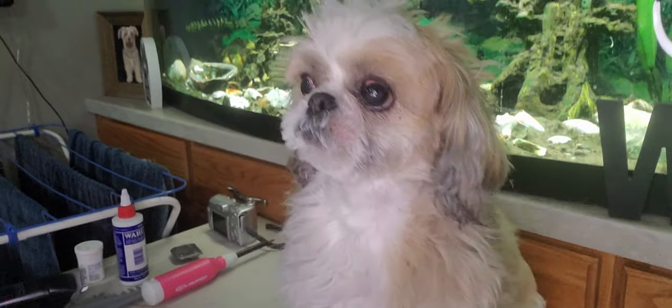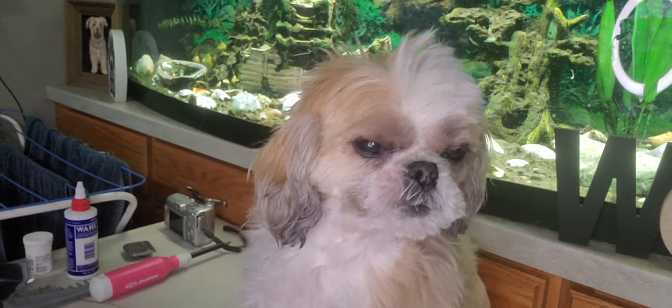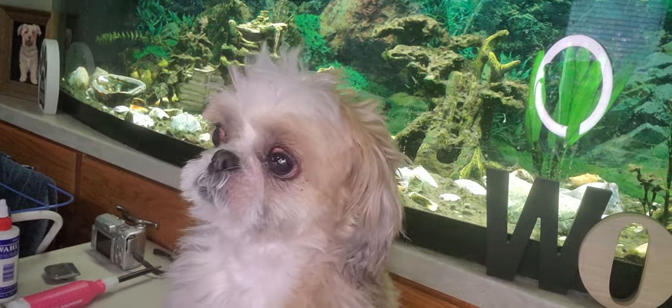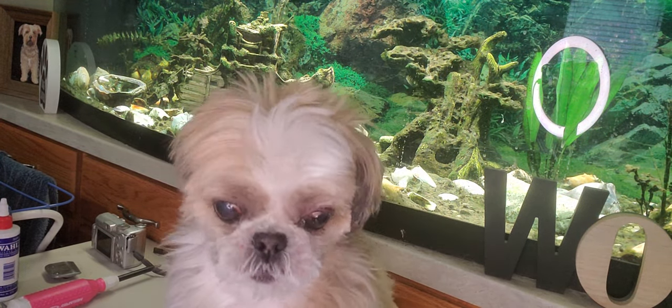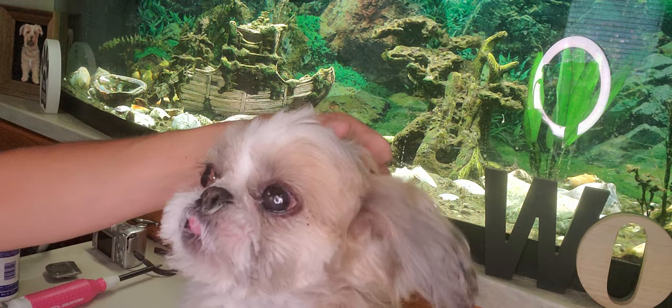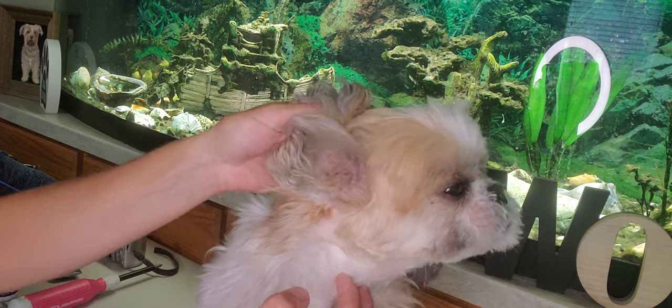Hi everyone, this is Lisa from Canine Clips, and this is Bella. Bella is going to help demonstrate what to do if your dog has signs of a yeast infection or bacterial infection — what to look for basically. I've already trimmed her face just so we can get a cleaner look at what we're looking at here.